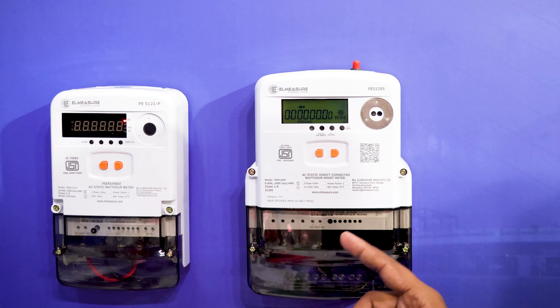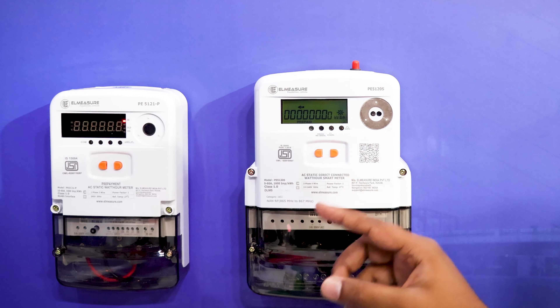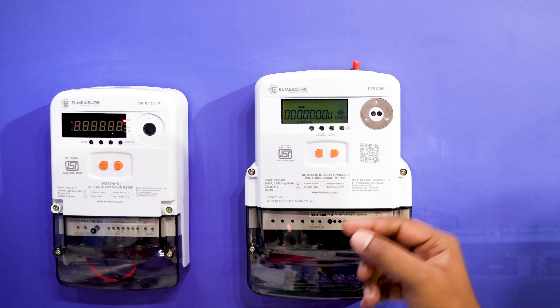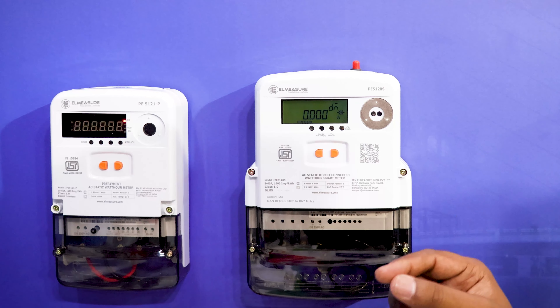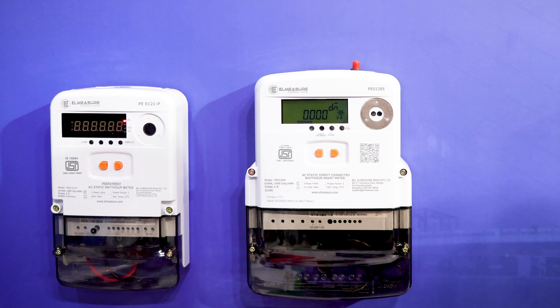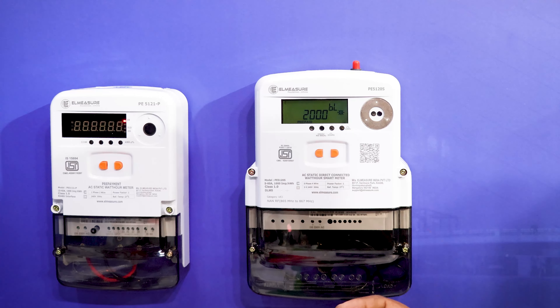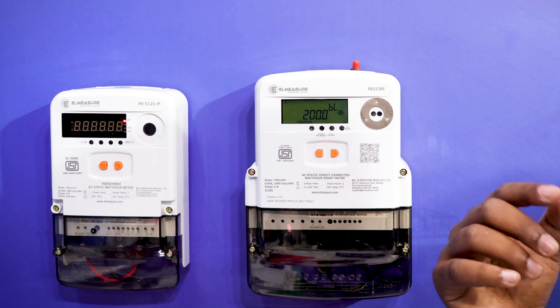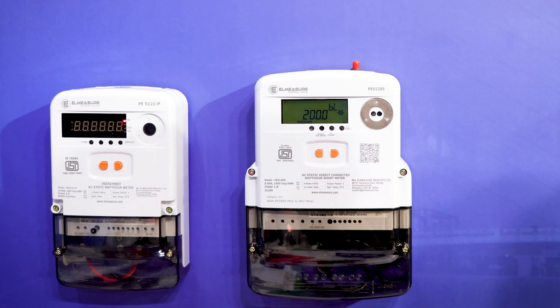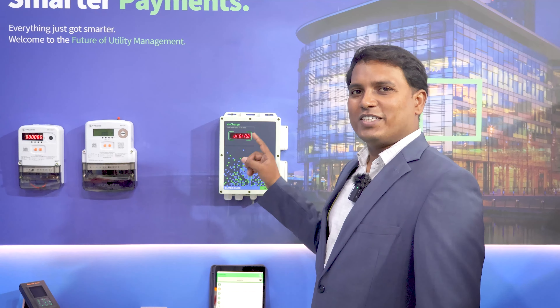This also comes with a CT-operated version with class 0.2S accuracy. Both single phase and three phase devices have the capability of recording tampers as per IS-1644 specification. This device can store 90 days of load survey data and can be pushed via DLMS protocol to the push server as and when required.